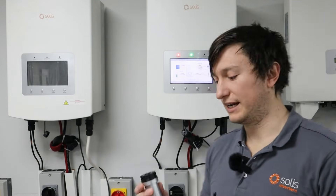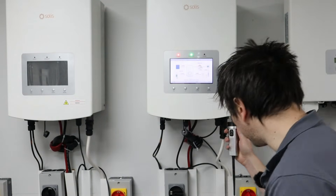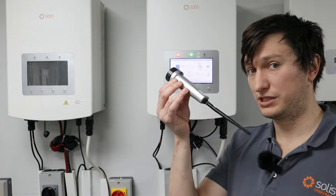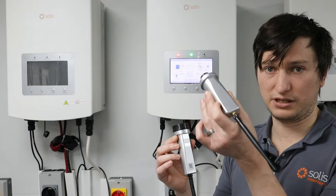First things first, you connect the data logger into the bottom of the inverter into the only port it fits — the green port. I'm going to show this method on the new S3 logger, just for the purpose of showing that it also applies to this.